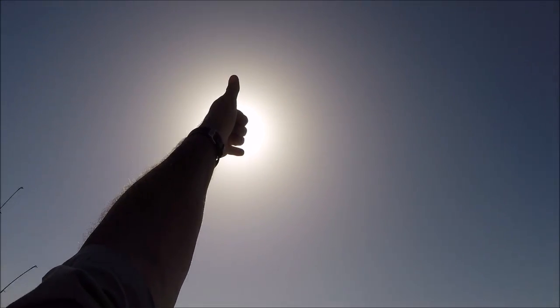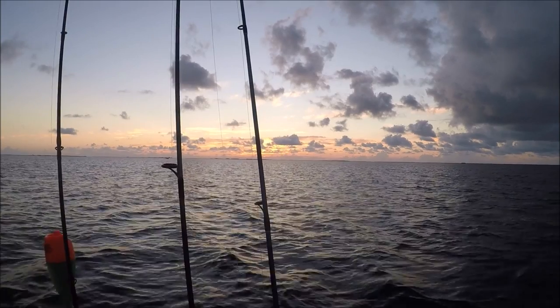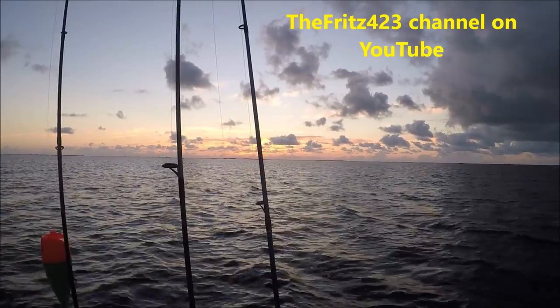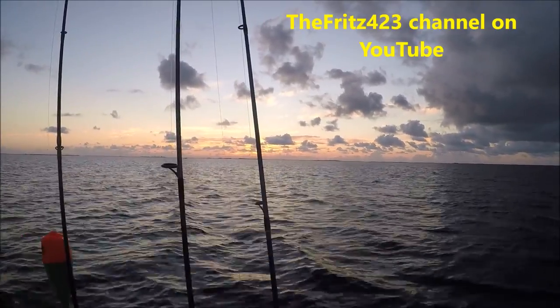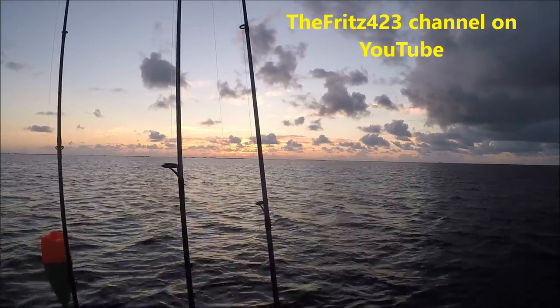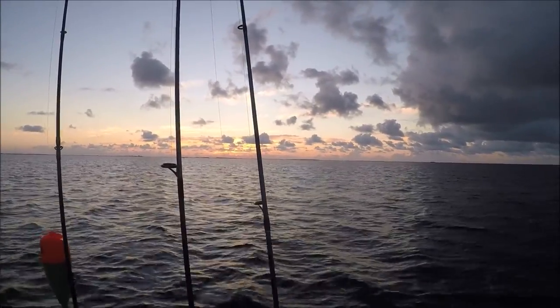Thank you. The Fritz 4-2-3 out. Another beautiful sunset. Watch the rest of my videos on the Fritz 4-2-3 channel, and get out there and do some fishing. Good night. We'll see you in the next episode.